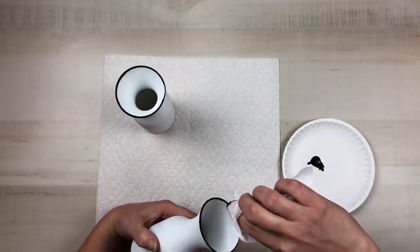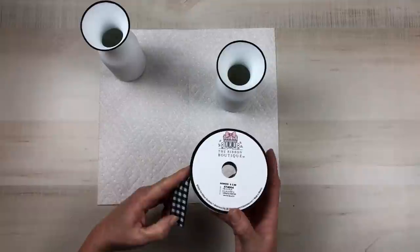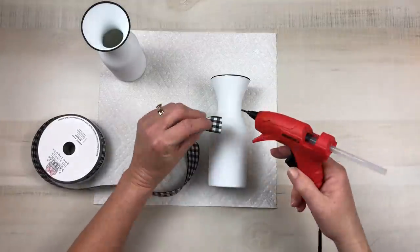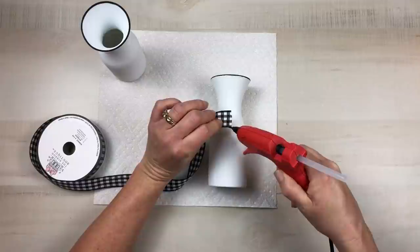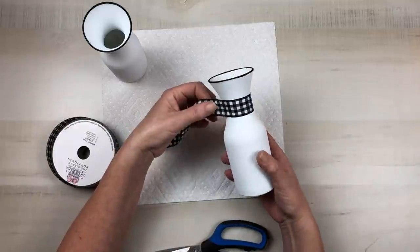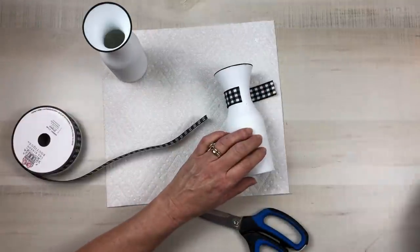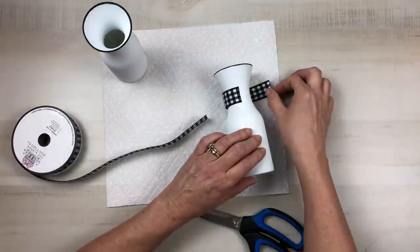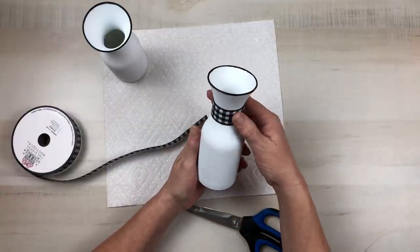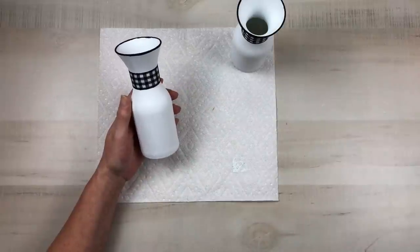Once the paint is dry, I go in with some gingham print ribbon I found in the sewing section at Hobby Lobby for $3.99 — they had it on sale at 50% off, so a lot of ribbon for $2.00. I hot glue that around the top part of the decanter and secure the end with hot glue. I do that for both pieces and set them to the side. I just love this pattern — they are super cute.